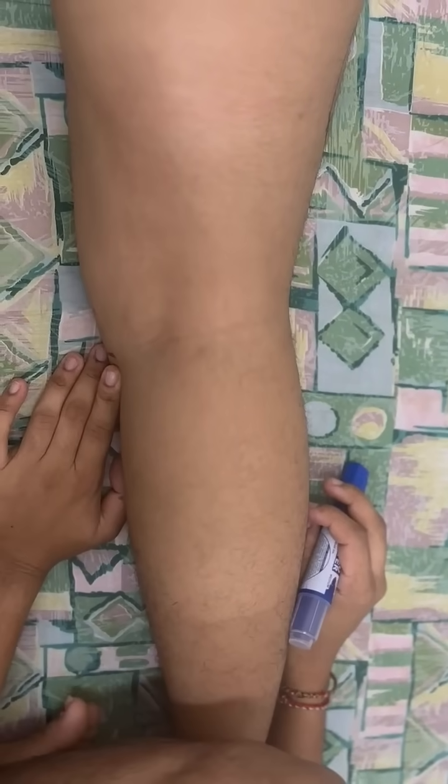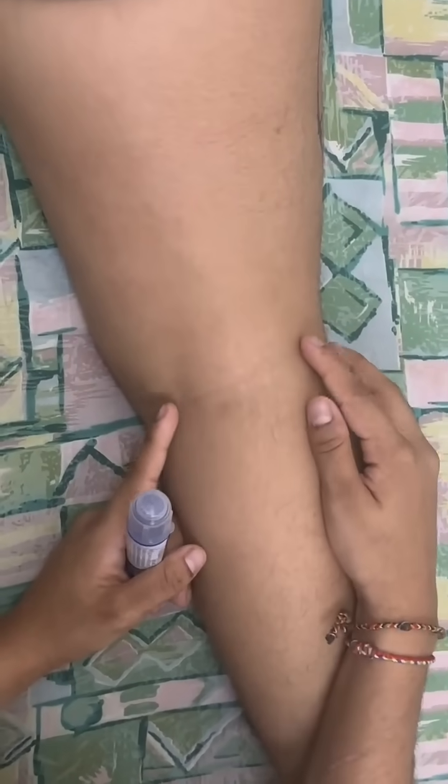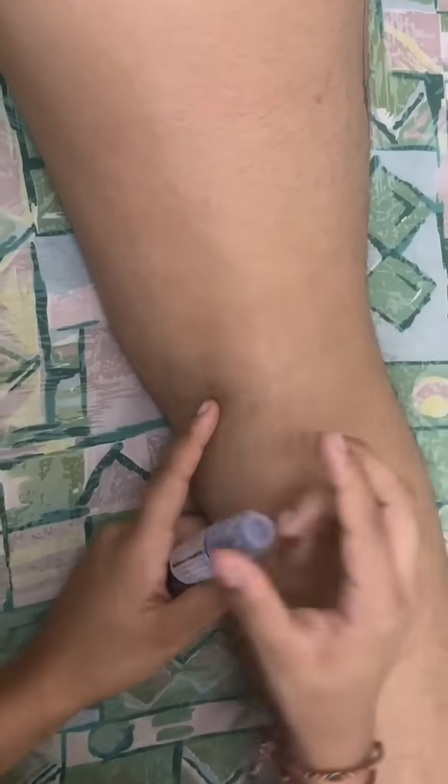We're going to do surface marking for the hamstring. To find the hamstring, we have to give resistance to the leg, so the patient has to resist. This is my hand, and we can find the tendon here.